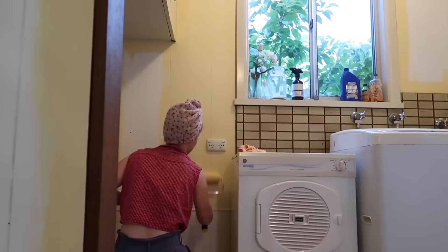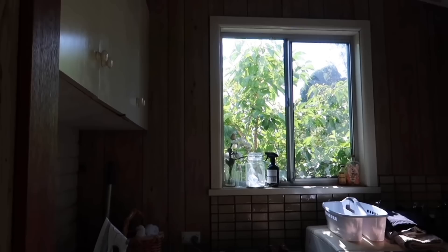Hello darlings, welcome back to this week's video. I've spent the last two weeks making over the laundry room. It's been a year and a half since I did the sunroom makeover, and because the laundry and sunroom are connected, I originally wanted to finish off the laundry back when I did that. It's been a long time coming but I'm so glad I finally made time — it's totally transformed the room.